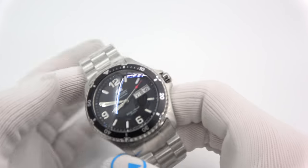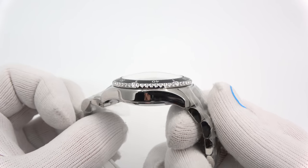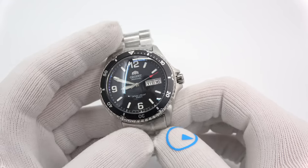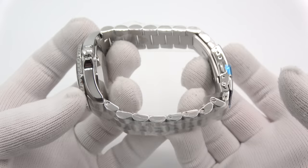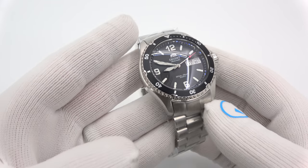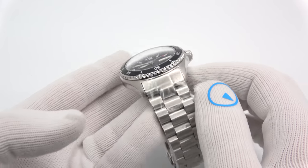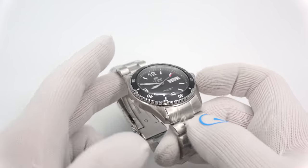Next up is an Orient Mako 2 black dial with a double-dome crystal with anti-reflective coating, and the strap — what is that? It's an end mill bracelet. This is the same crystal that I put on the Long Island Ray. It totally just looks amazing. I love the way the crystal just pops out with the watch.